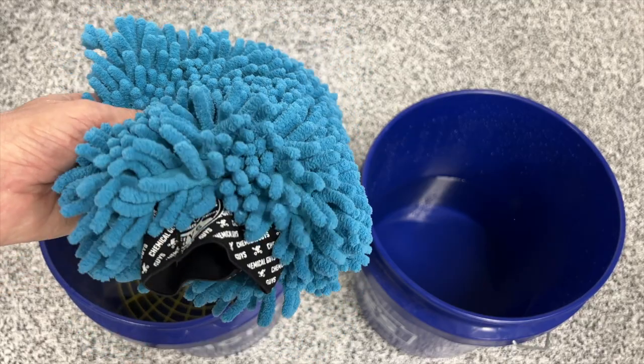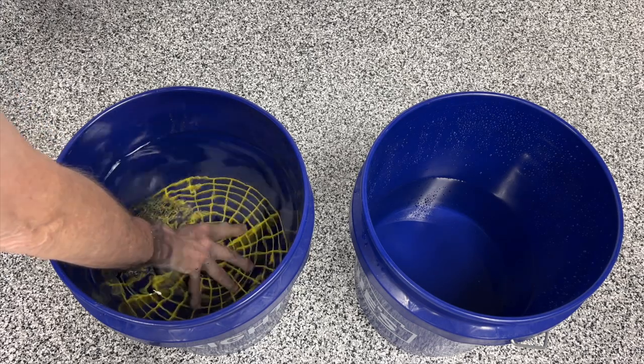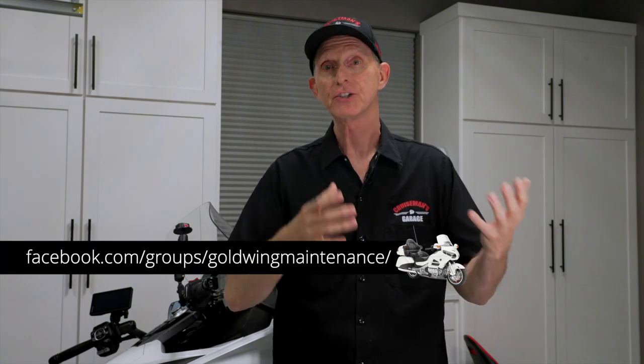This chenille wash mitt comes from the Chemical Guys — I'll put links in the description. In the bottom of each bucket I'll be placing a grit guard, which is a very important part of the two bucket method. As you dunk the wash mitt into the soap solution or rinse water, any dirt, dust, grime, or other contaminants will fall to the bottom of the bucket. The grit guard keeps those contaminants away from the wash mitt so they won't go back onto your paint. When you drag a dirty mitt across a painted surface or clear plastic windshield, it's the dirt and contaminants that cause scratches and swirl marks — the grit guard greatly reduces that likelihood.